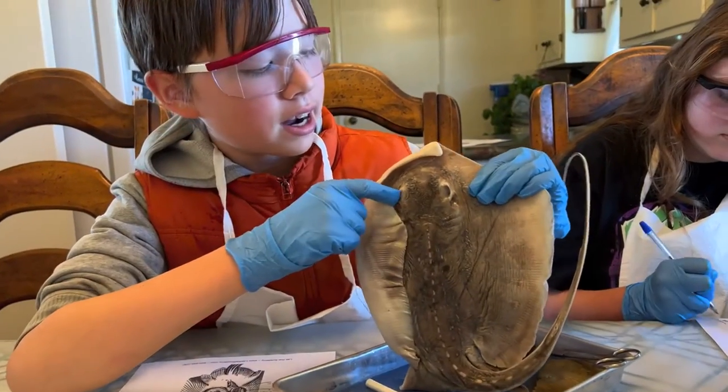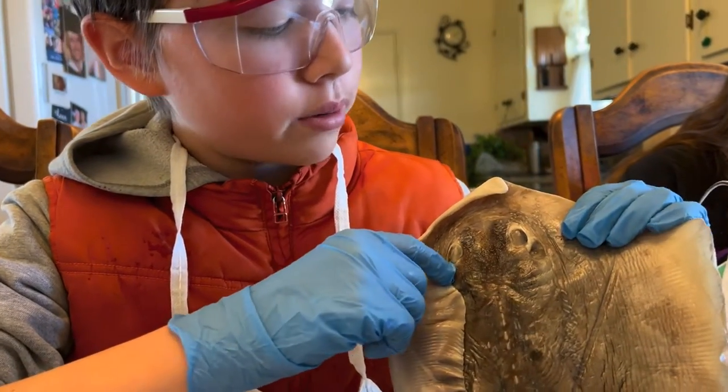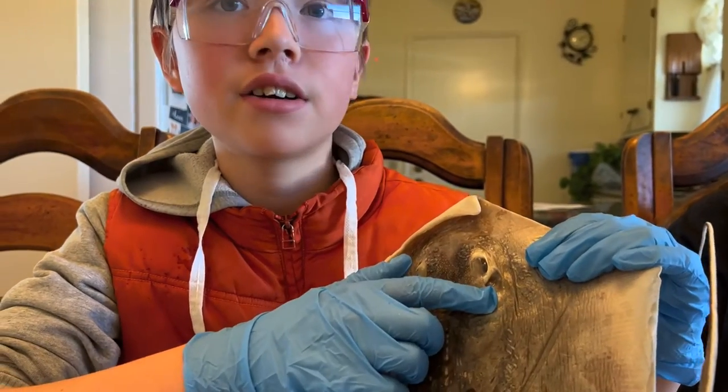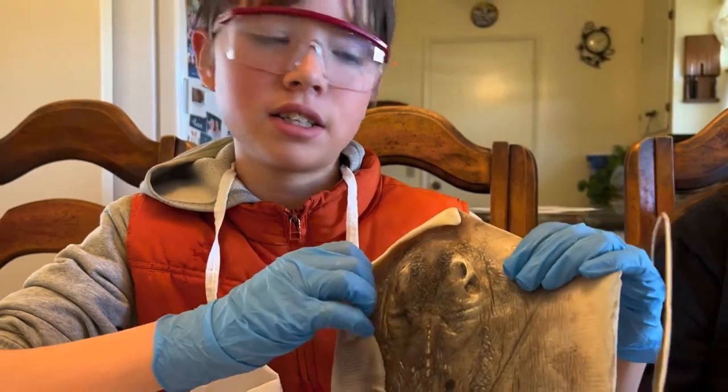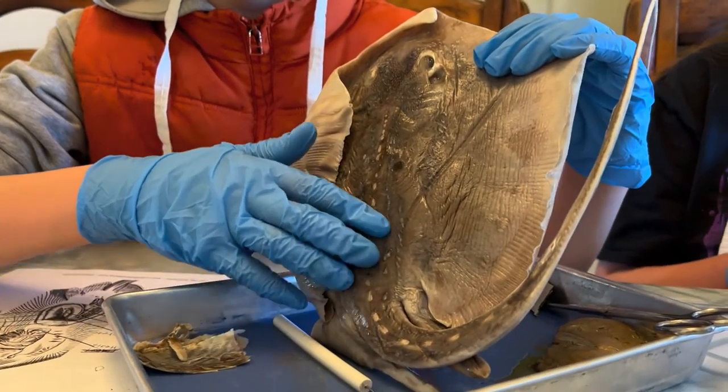On a skate, these are the eyes and these are the spiracles. They take in air so you don't get sand, and the animal can stay partially buried while breathing. These are the spines for protection against predators.